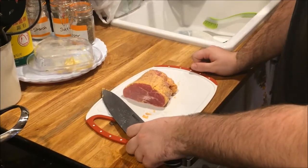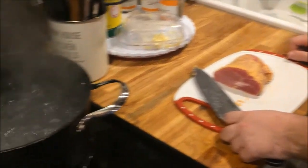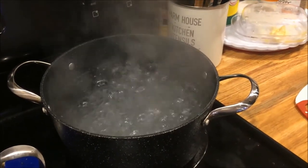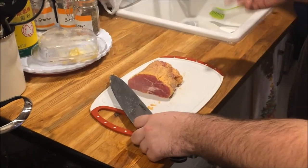The first step for the carbonara is going to be boiling your water. You're going to want to salt it so it tastes like the ocean. I thought the ocean didn't taste very good. It doesn't, but it adds a lot of flavor to your spaghetti.